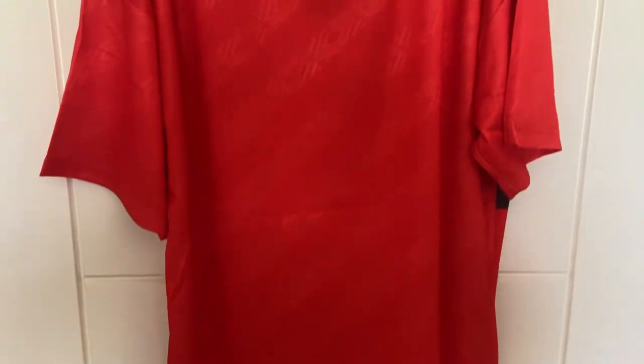Just to give you the full view of the shirt, and then we'll have a look at the inside.